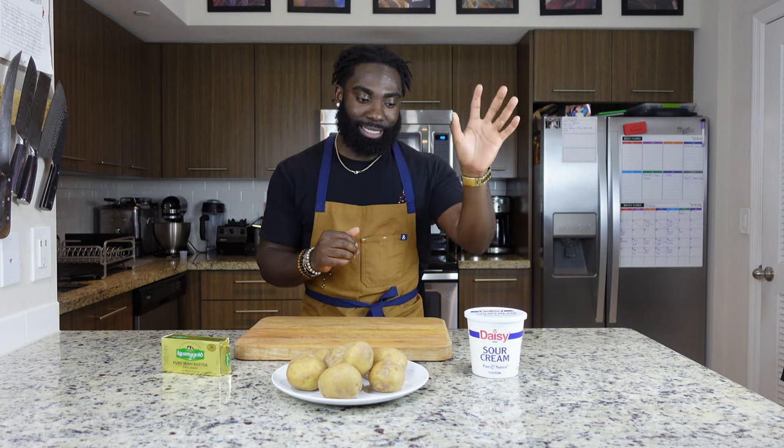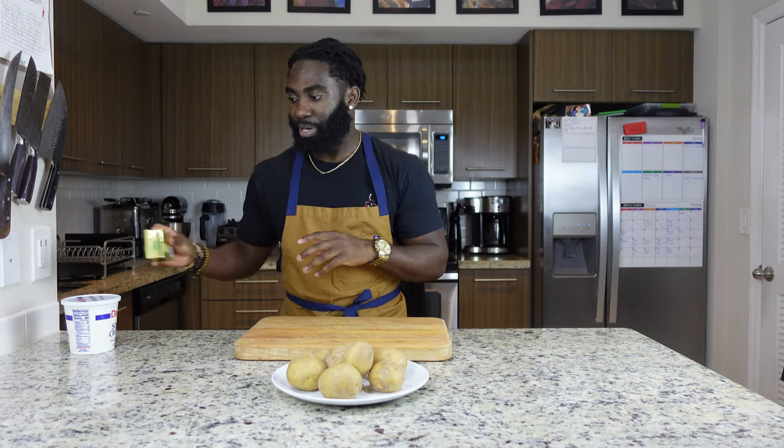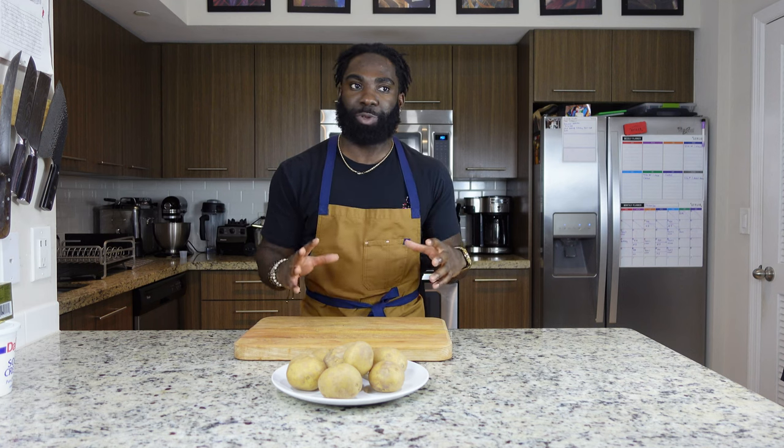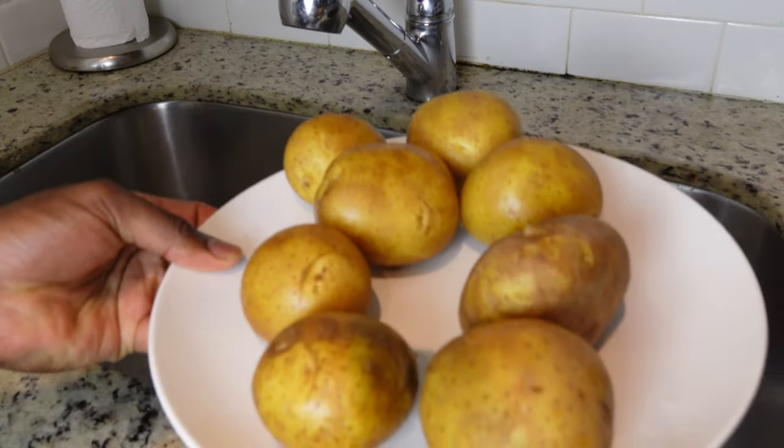In the meantime, let's set aside our sour cream and our butter — put it to the side. We want it to get to room temperature so it's easier to work with when we're mashing it into the potatoes. We don't want cold sour cream and cold butter going into the hot potatoes, so put it aside and we'll come back to that later.